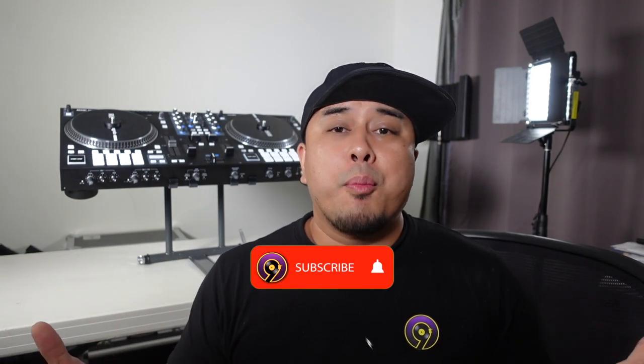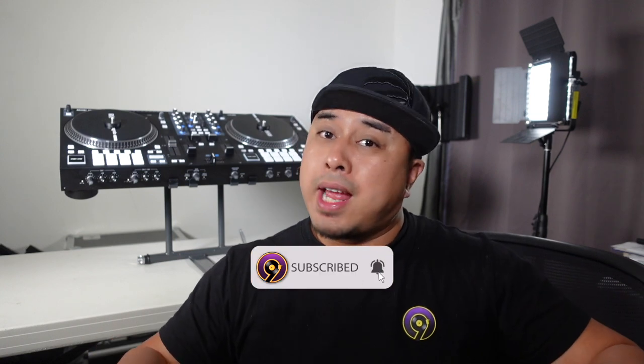On this channel we talk a lot about DJ related stuff, tips and tricks, gig vlogs, and of course product reviews. So if you like that kind of content please help me out by subscribing down below and don't forget to like this video.